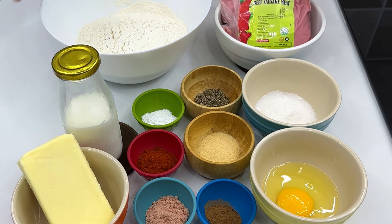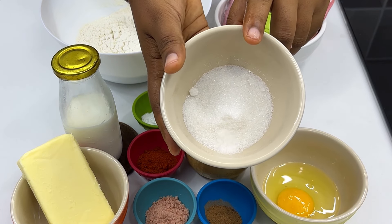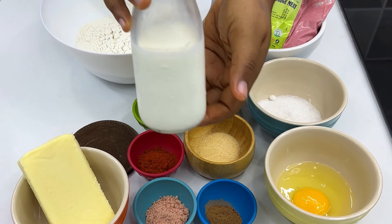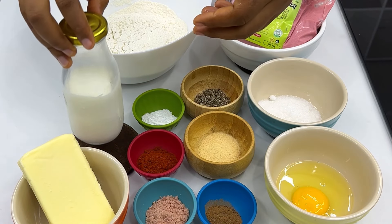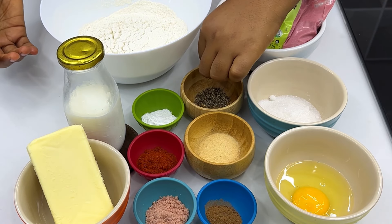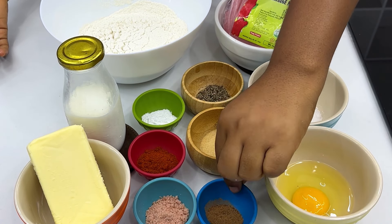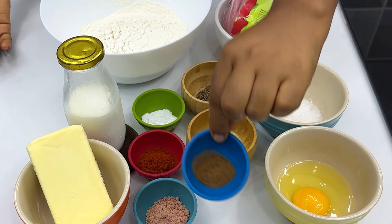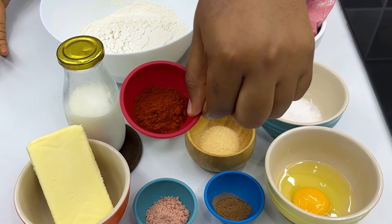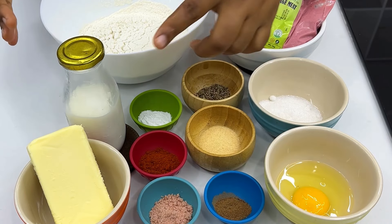Quickly, we're going to run through the ingredients — the measurements will be in the caption. We have flour, beef sausage, sugar, raw egg, milk, and salted butter. We also have black pepper, onion powder, nutmeg powder, baking powder, paprika, and seasoning. These are all the ingredients you need to make your sausage roll.